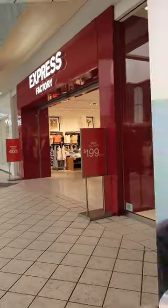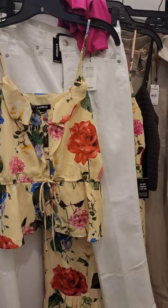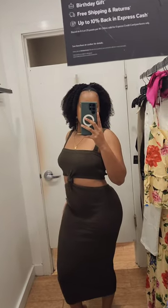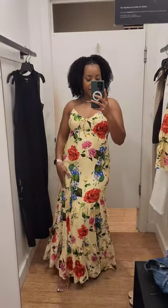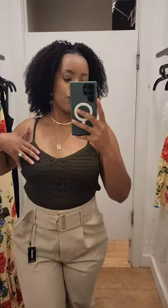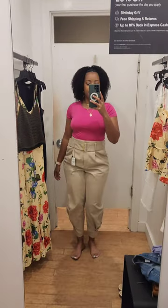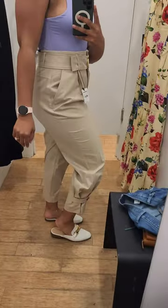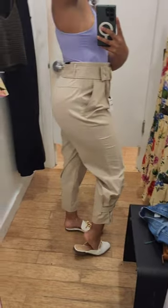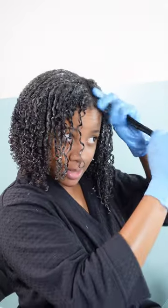Hey friends, quick break — I recently joined the Express Style Editor Program where I bring y'all cute Express outfits and clothing that are absolutely my fave. I want to share links so you can also purchase these items because I am a fashion girly. Cute clothes help you feel good throughout the day — the link will be in the top right corner or down below in the description box.